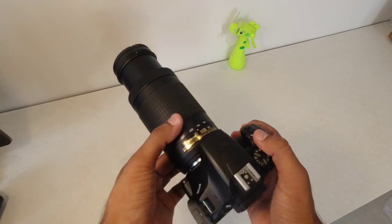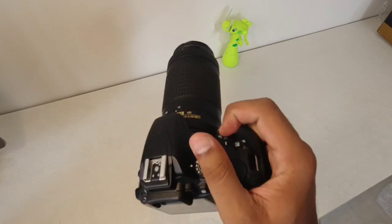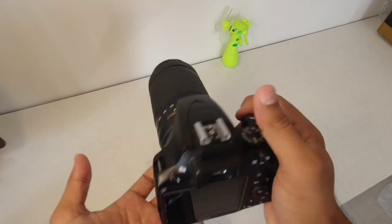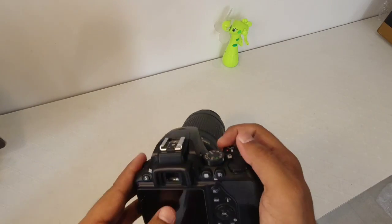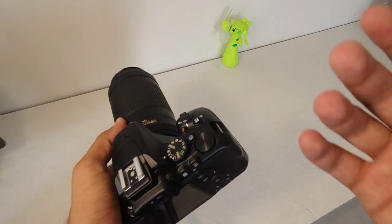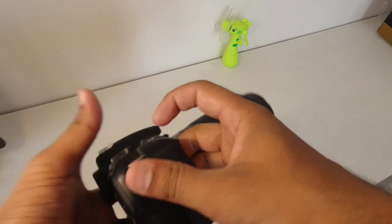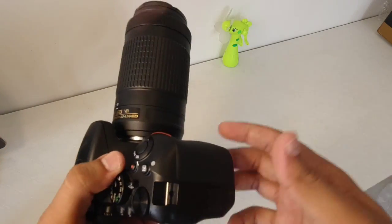Here we have 300mm and here we have 70mm. This grip is very good for photography and you will be very comfortable. This camera is also very light so you don't feel the burden when you carry it. Its upper model, the D5600, has a battery backup of around 500 to 600 images, but this D3500 can shoot up to 800 to 900 images on a single charge, which is a very good thing.